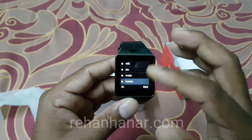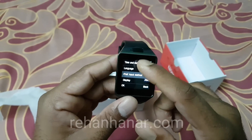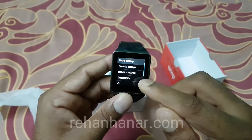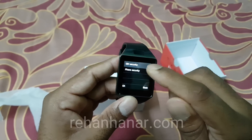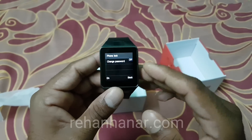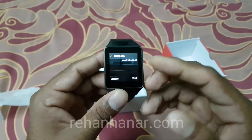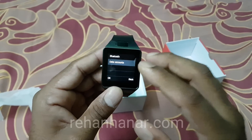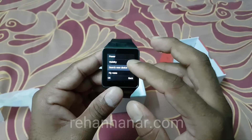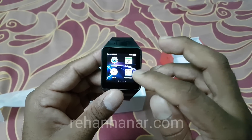You can change the preferred input method, and based on your country it may have additional local languages. You can set the time and date. Under security settings you can set a SIM security or phone security PIN code. Under connectivity you can add an access point for internet settings and manage Bluetooth — search for new devices and connect to them.